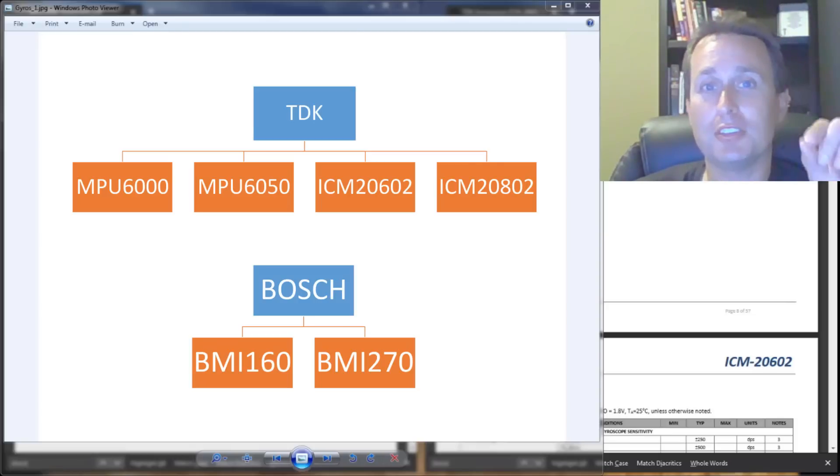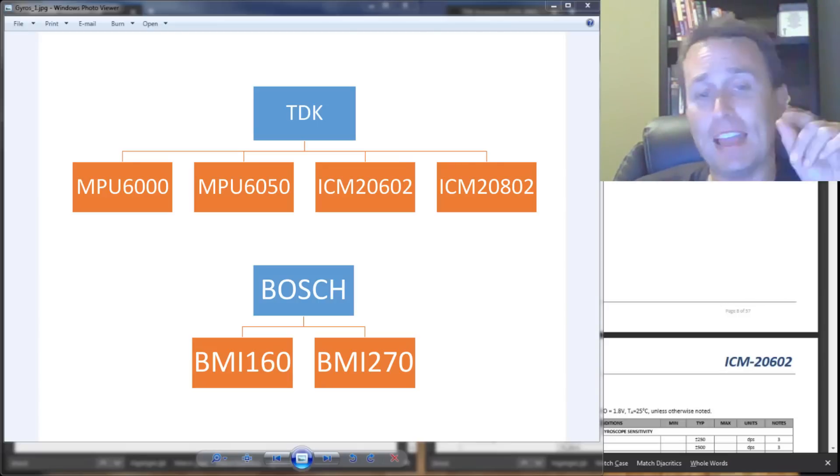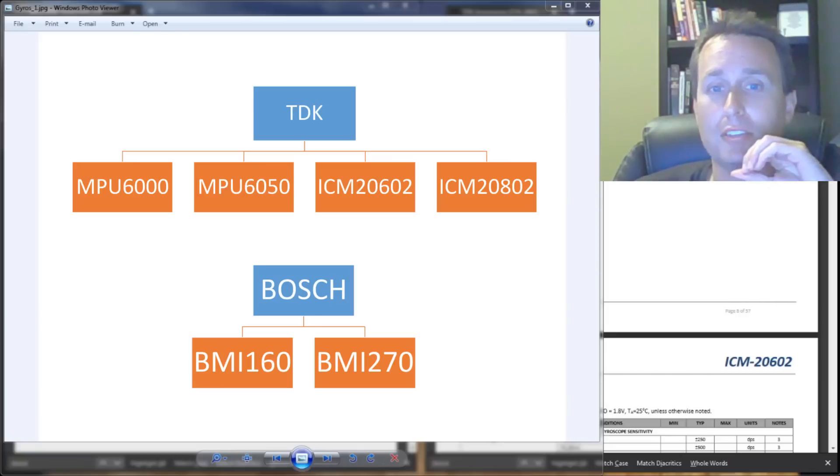Another gyro chip manufacturer on the scene — used only in the Radex board as far as I'm aware — is the Bosch gyro, which uses a BMI-160. They also have a new one out, the BMI-270. The Radex exclusively uses the BMI-160, and I don't know if they'll switch to the BMI-270. Going back to TDK, it's used by all the other flight controllers out there.